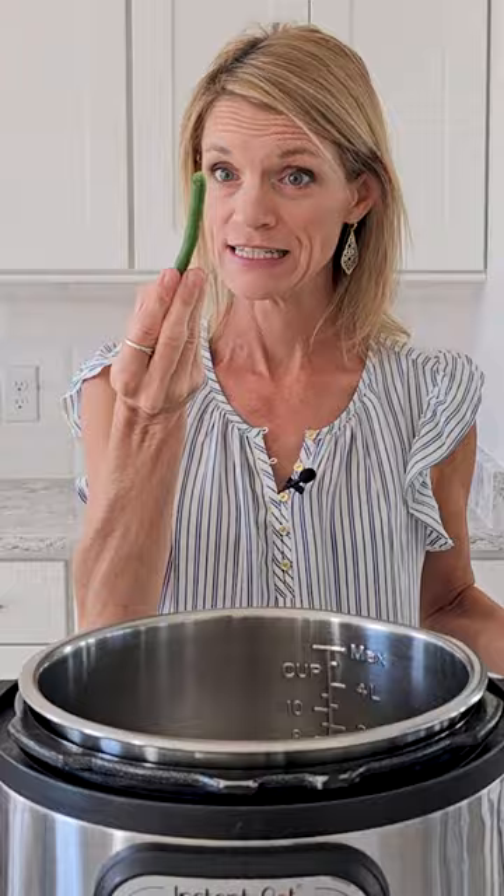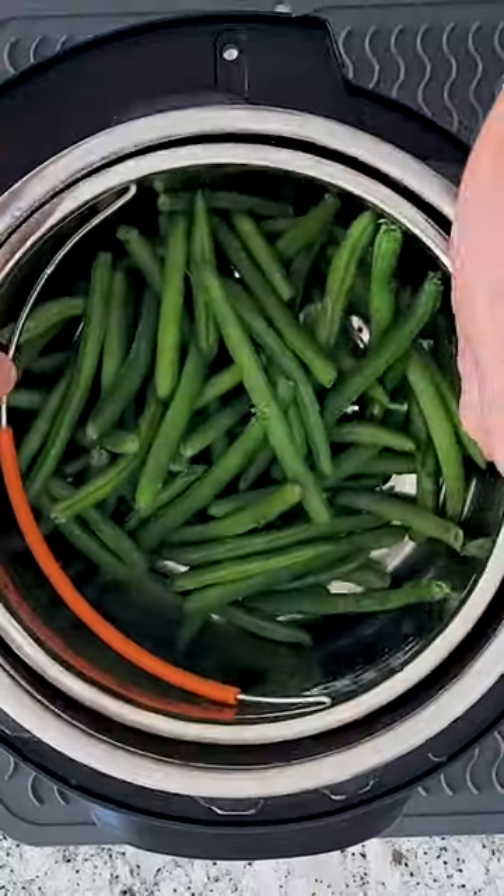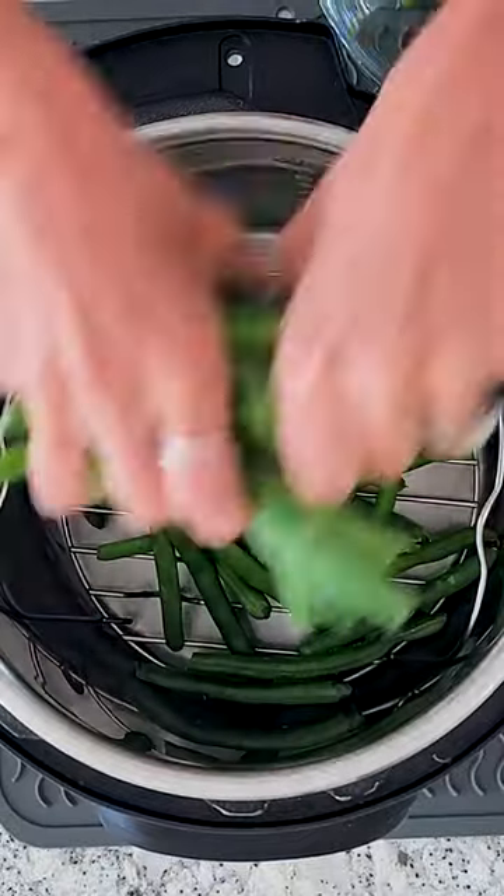For your green beans, you want to use fresh green beans that have been washed and the ends trimmed off. You can use a steamer basket or just a trivet.